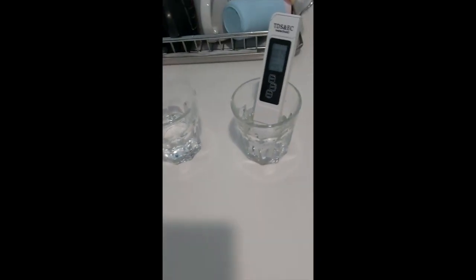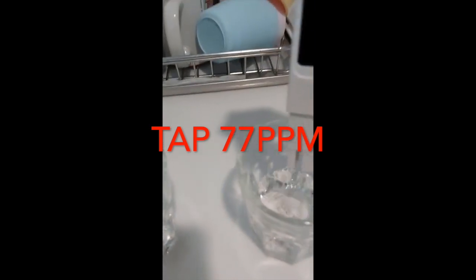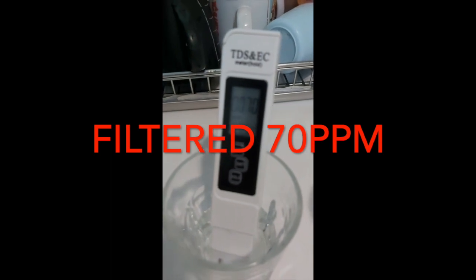Now we test the measurement for tap water. It's about 77 parts per million. So now we test the reading for the filtered water. The reading is about 70 parts per million.